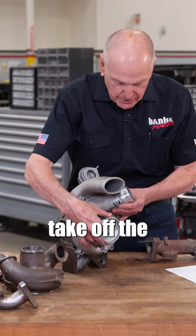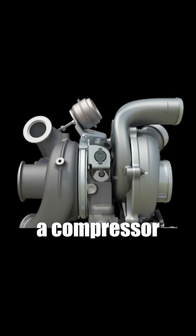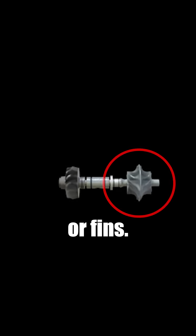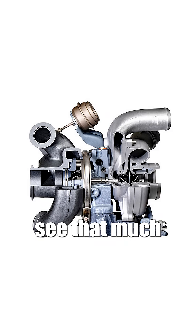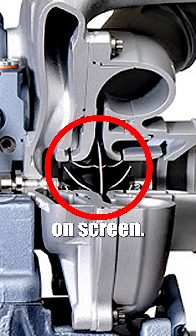If we take off the compressor housing, what we have here on a common shaft is a compressor wheel with two faces and two sets of vanes or fins. The blade count looks to be very similar — I can't see much of the rear except in this cutaway we're showing you on screen.